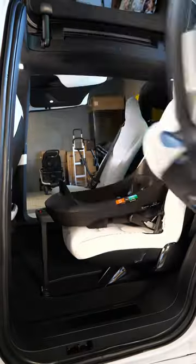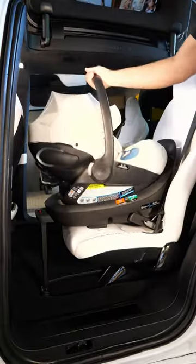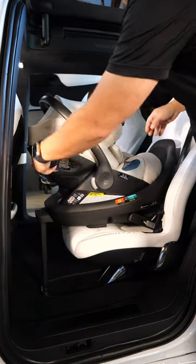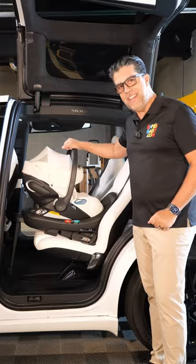Hey guys, I'm Anilio. Here's an introduction to the Cybex Cloud G Lux — I'm going to do a full install for you. This seat is game-changing and has a lot of unique features that I think you might like.